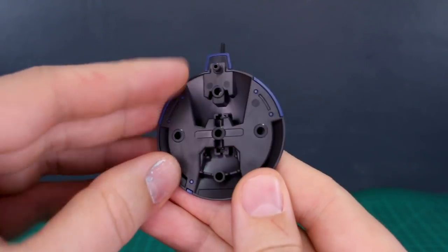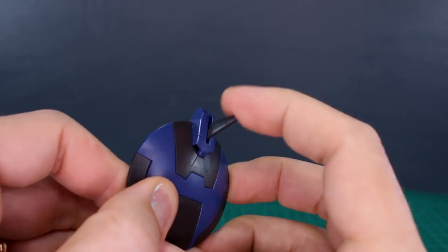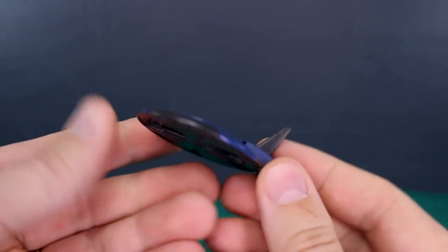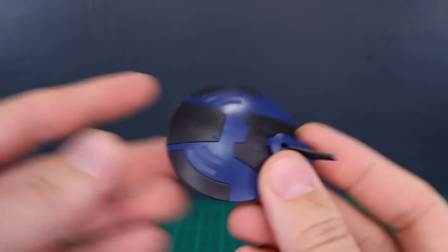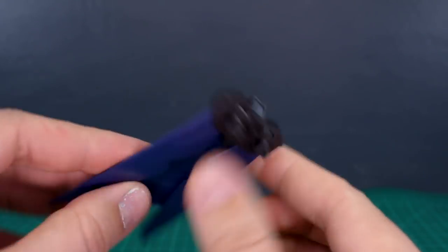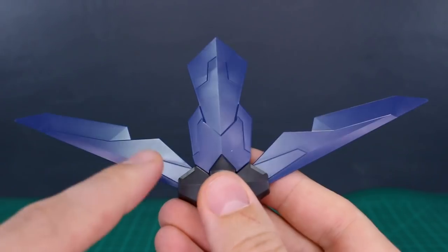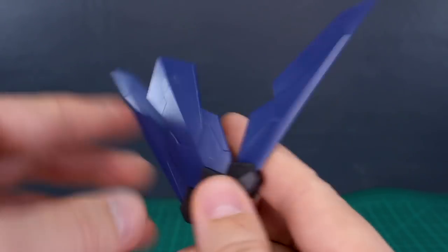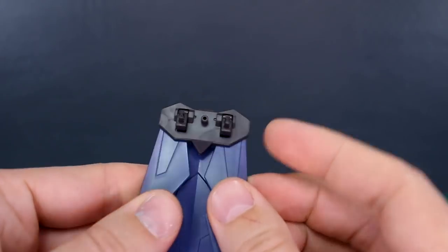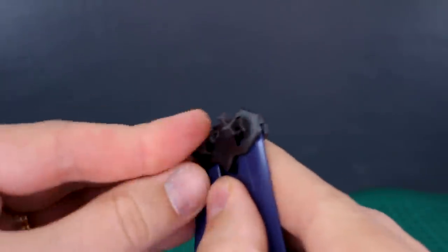The shield also looks quite nice. You have a bunch of different connection points there on the back. The little fin part there also sticks out and would make for a good sort of radome unit or something like that if you want to get into customizing. And then the wing bit here as well - pretty simple, those will just fold out like that. Some nice little detail there on that part looking good as well.